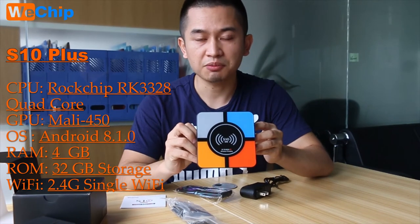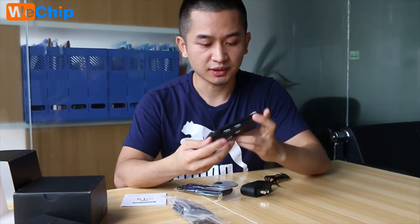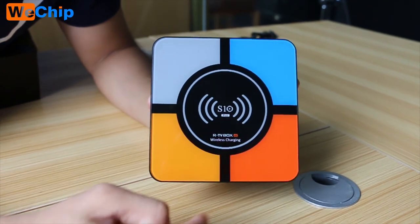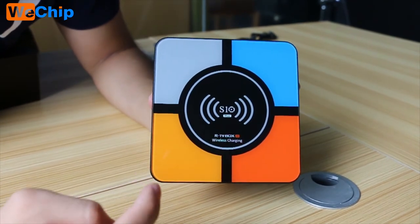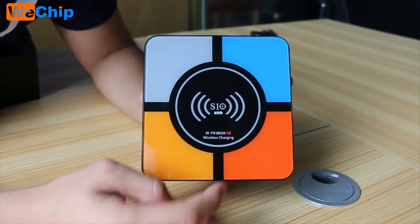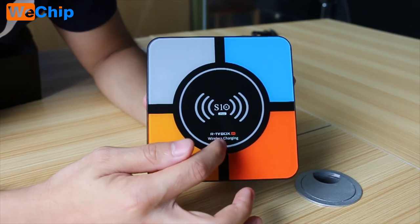It comes with single-band Wi-Fi. Let's get closer to see the ports. At the top of the TV box, we can see S10 Plus and the RTV box 4K. And it comes with wireless charging.